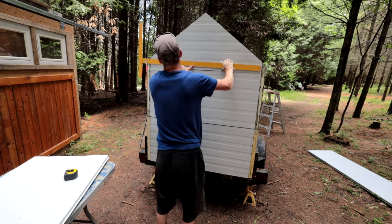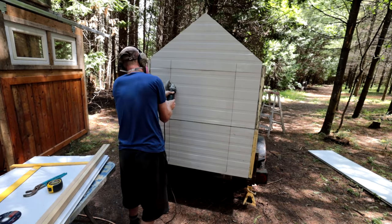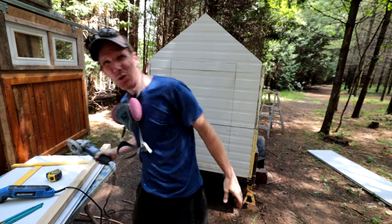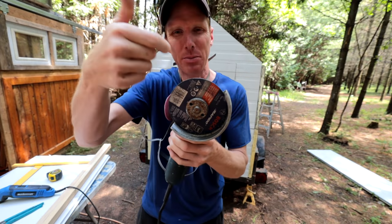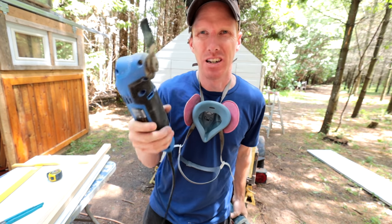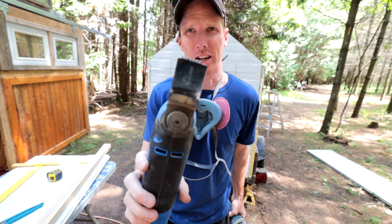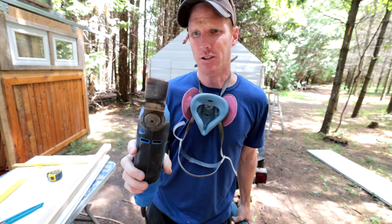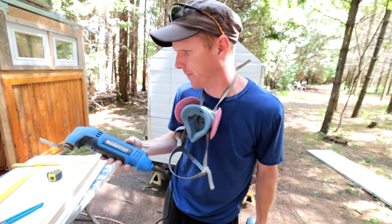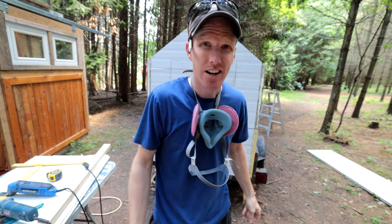The problem I ran into is that the grinder wheel isn't quite deep enough to get all the way through, so I ended up using a zip cut or an oscillating tool to plunge into it. This isn't a metal blade — it's a wood blade, and I lost a couple of teeth in that process. But this little tool is good for getting yourself out of some tricky situations. Corner to corner and cut it out.